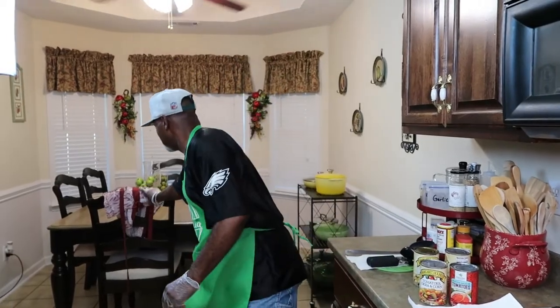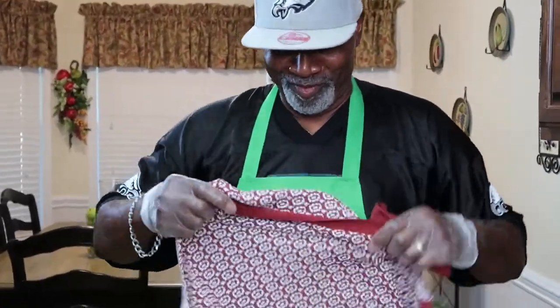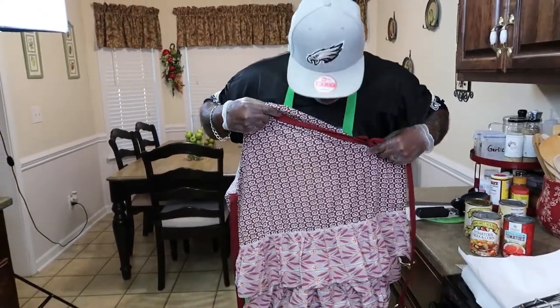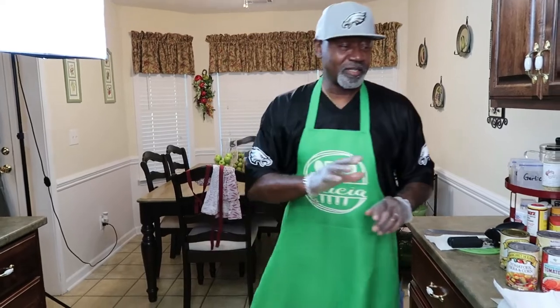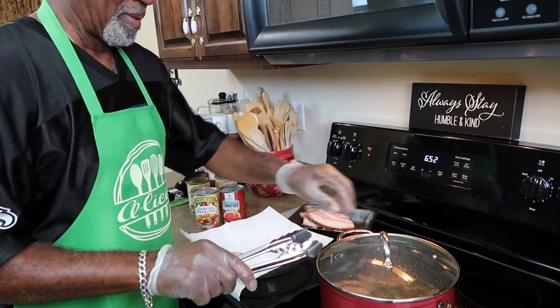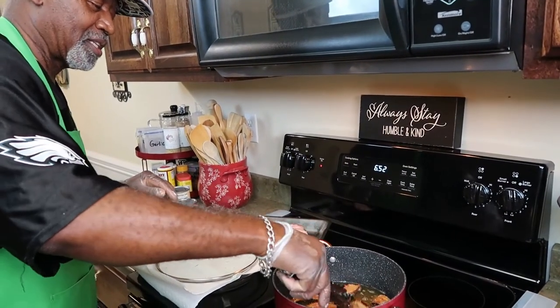I am back — my wife put me in this apron. She wanted me to wear the one with frills, but it didn't go too well with the blue jeans so I went with the green one. We're back frying the rest of the meat in the pot. I'm gonna let my wife holler at you while I'm putting this meat in.